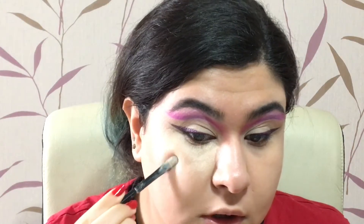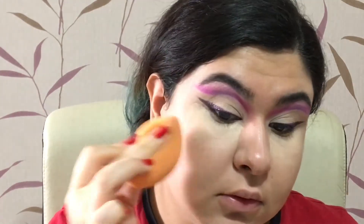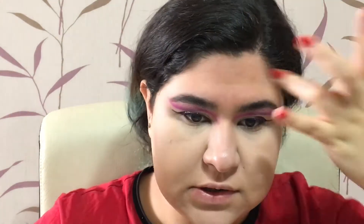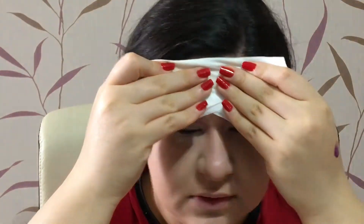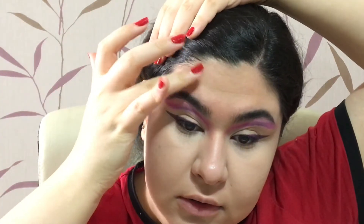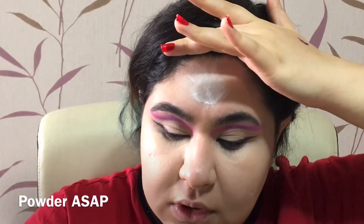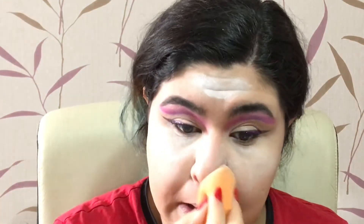For concealer I'm using Conceal and Define by Makeup Revolution. I'm applying it under my eyes, but I have a breakout here from popping my blackheads yesterday. I also forgot my forehead — I have lines there, so I'm wiping off any product first, applying the concealer carefully around those areas, and blending it in so there's not too much product. I'm not going to bake my nose because I don't want it to look cakey — I'll just powder it lightly.